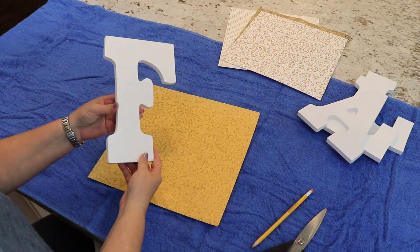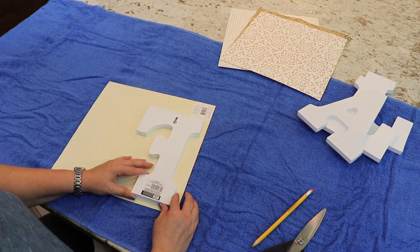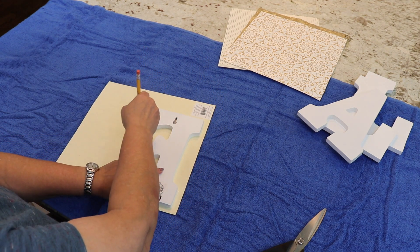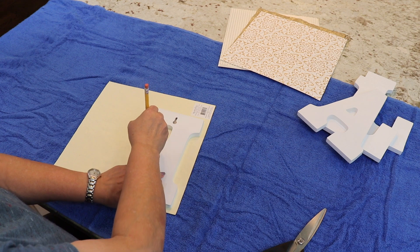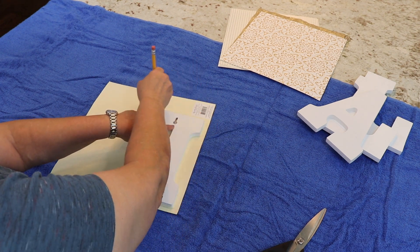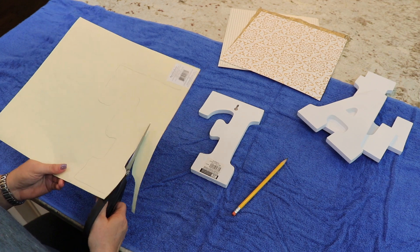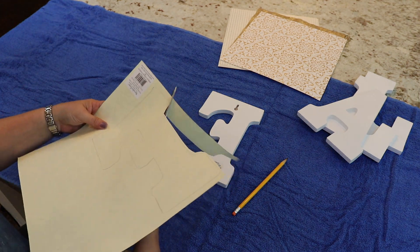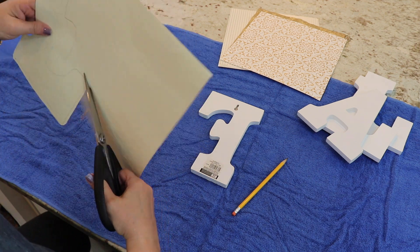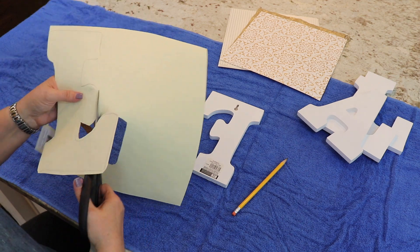Then it was time to start tracing my letters on the paper. You want to take the paper and the letter, and turn both over so that it'll match up correctly when you're done. For the F, I decided to try to have it overlap the side. However, I ended up not tracing enough outside of the lines — if you want it to overlap completely, you want to trace about a half an inch outside, and I didn't do quite that much, so I didn't really like the way that one turned out.